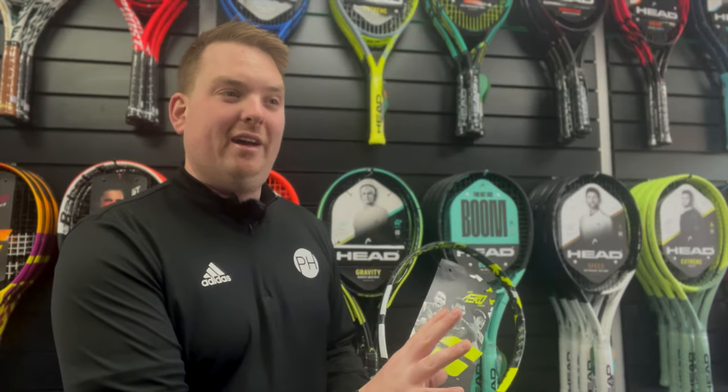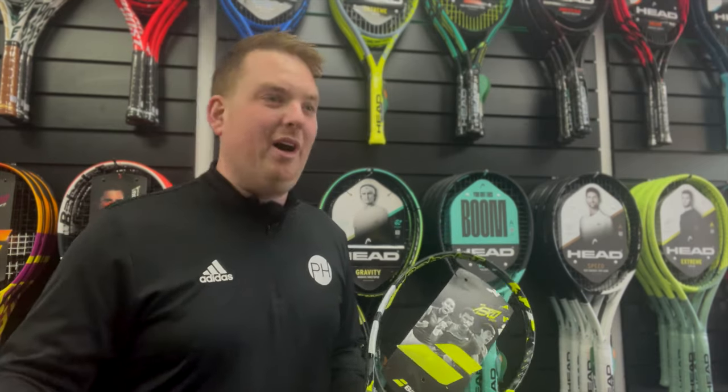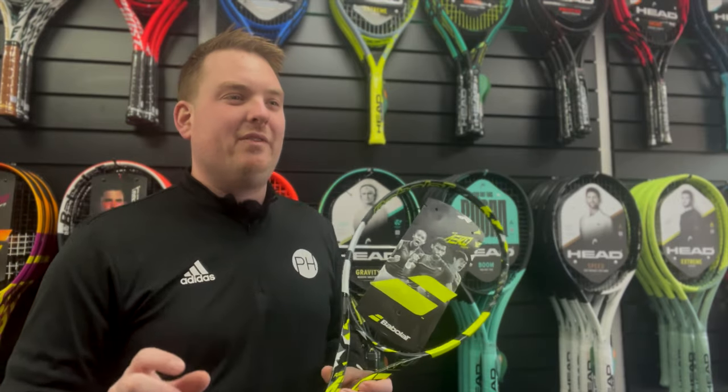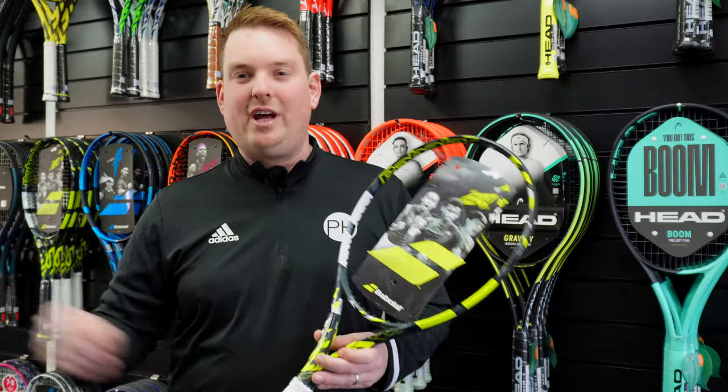Now, if you've demoed a racket, which will have good fresh strings in it, it's definitely worth restringing a new one if you want it to play anywhere near the same. The strings make up about 50% of the racket's effectiveness. So if you want to match a demo, you're going to have to restring that new racket.